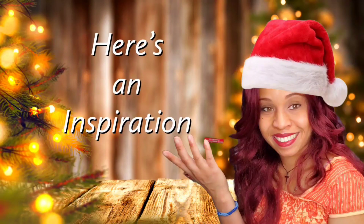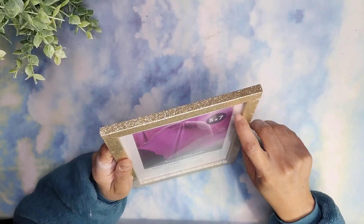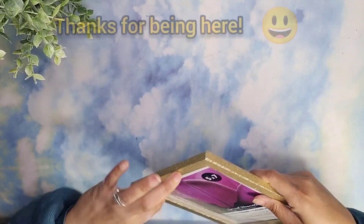Let's start with our first inspiration. I will be using this gorgeous glitter picture frame that I found at Dollar Tree.